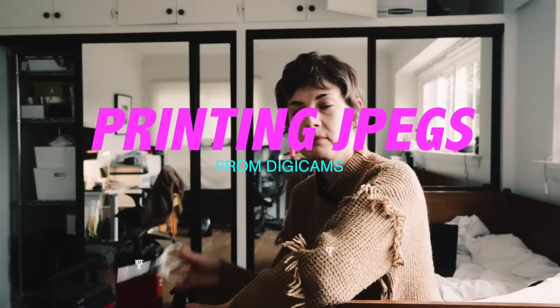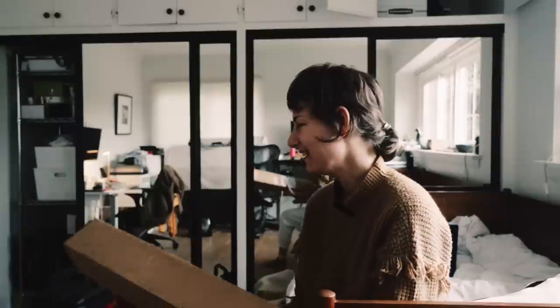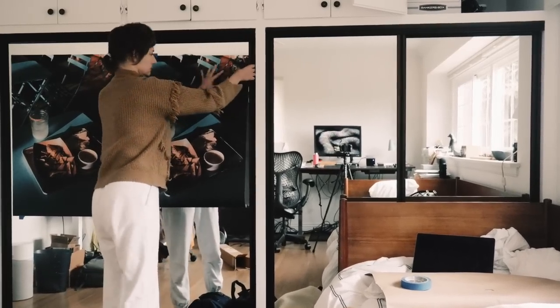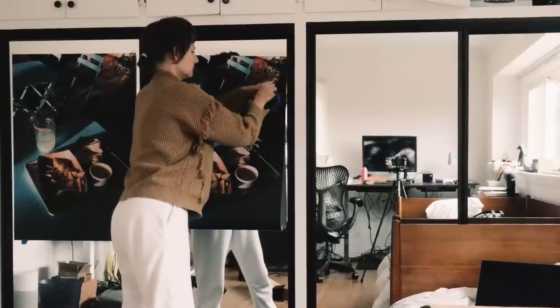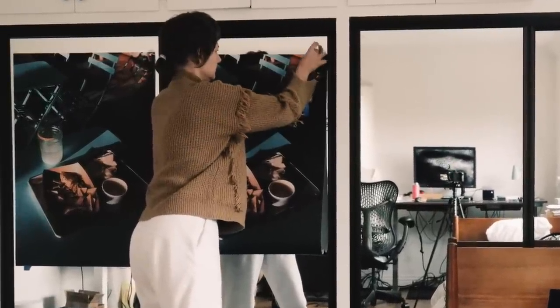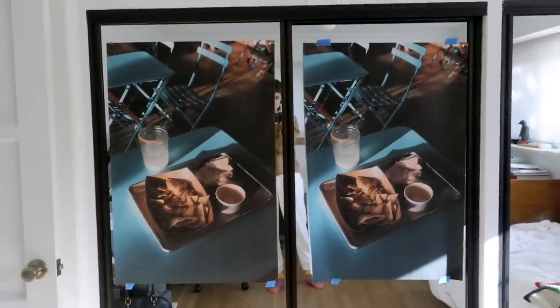So this box came and I'm not going to wait to open it until I look better because I love you, but I don't care. Inside are two photos from the A630 — one that I upsampled, and one that's just my post-processed JPEG straight from the camera at its native size. Moment of truth. So these are the two prints.